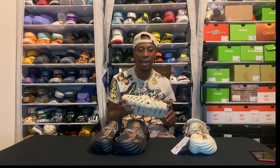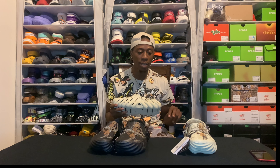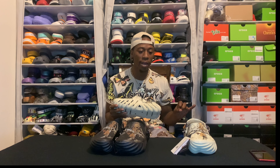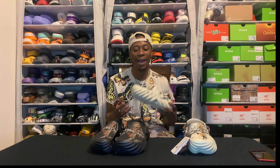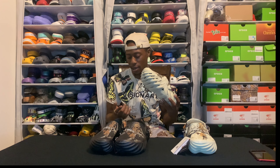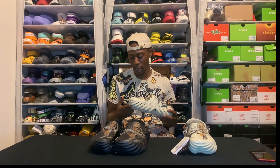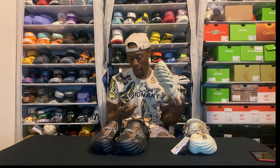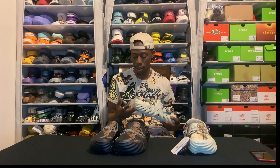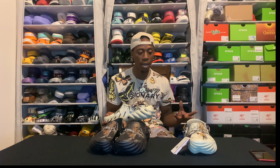And y'all want to know what's the funny thing about the Echoes — all the Echoes I got right now, which is these two pair and the other two pair the stuccoes and the desert grass, each one of the pairs of Echoes that I got was free. I have yet to pay for a pair of Echoes. I got the desert grass for free from Crocs — somebody that worked at Crocs had been watching. And I had got the stuccoes from Crocs because them popped up out of nowhere. Then these right here came complimentary of Crocs messing up on the shipping.